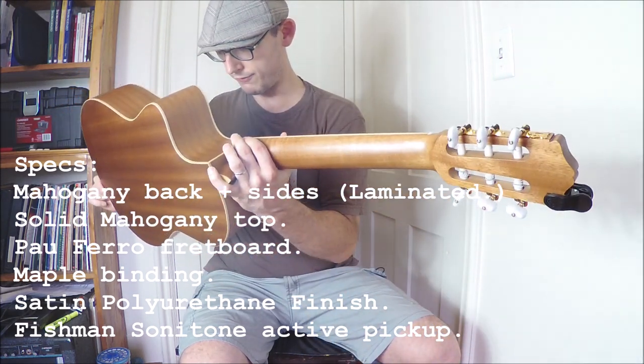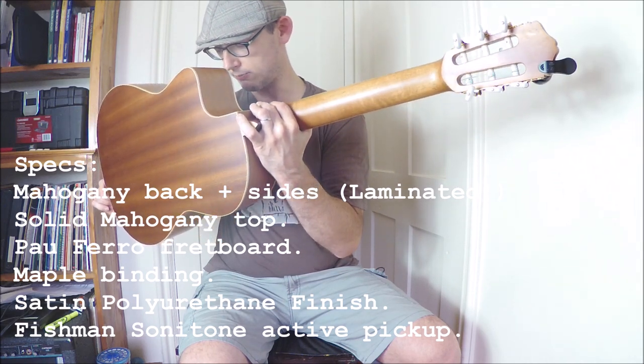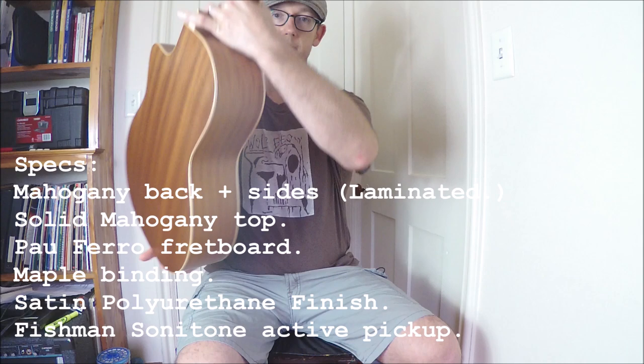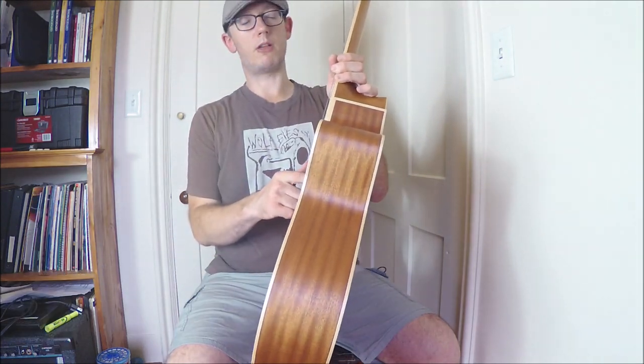The electronics are Fishman. I don't know what the model is, but it's not the one on the side — it's the one that clips right here. It's the same one that's in all the Martins.